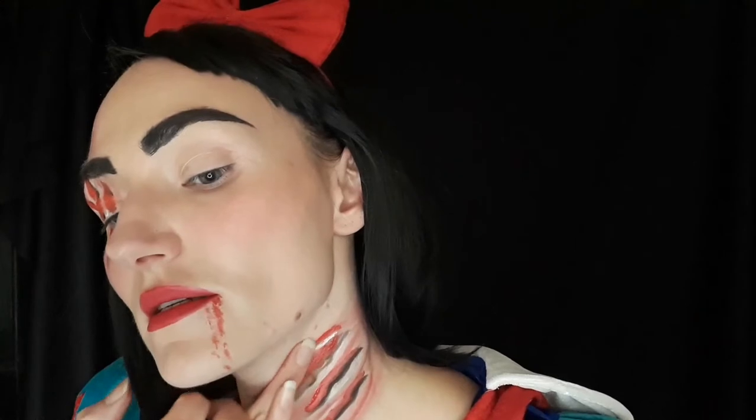That looks really nasty on my neck! There's probably too much red in here, and I have to add some white. But that's okay — you can fix it as you go. Go back and fix it where you need to. Don't put too much red. There's a bit too much white in here too, so I'm dabbing my finger to smudge it out.